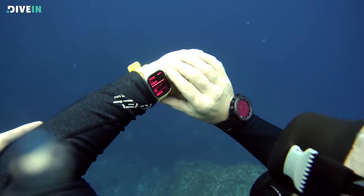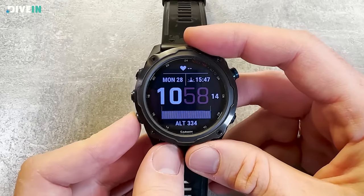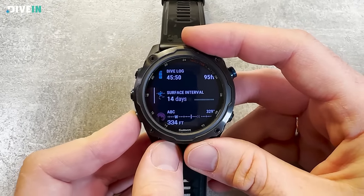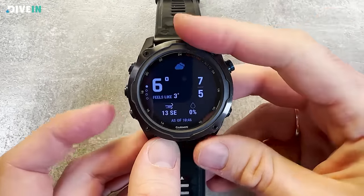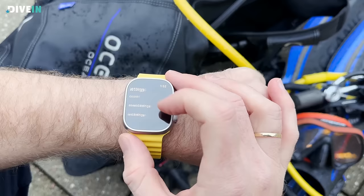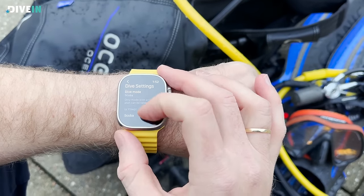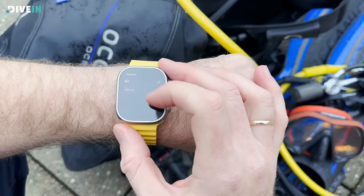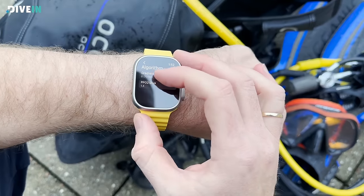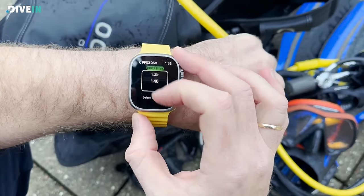I've been using this straight out of the box, and it's as easy to use as the Garmin Descent MK2i that I've been using for the last two years. That says a lot about how easy it is. Changing to Nitrox, changing the algorithm, setting up dive planning — all easy. You push the screen and change what you want.